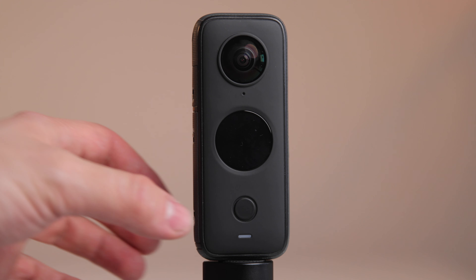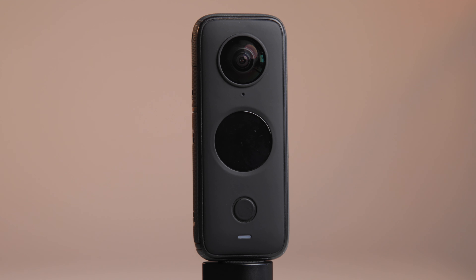Mein Fazit zur Insta360 One X2: Gefühlt hat Insta360 an wirklich alles gedacht. Es macht einfach Spaß. Man muss nicht an viel denken außer die Kamera einzuschalten, was mit einem Klick geht. Man kann es super einfach mitnehmen und es ist die perfekte Kamera für deine Urlaubsreisen, für Ausflüge mit der Familie oder Freunden oder wenn man sich beim Sport mal filmen möchte. Die Möglichkeiten sind hier einfach unendlich.